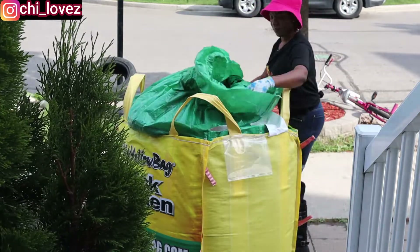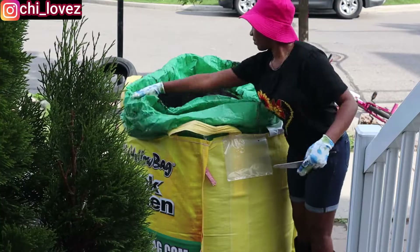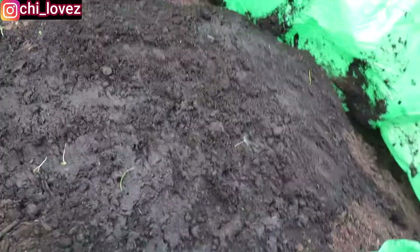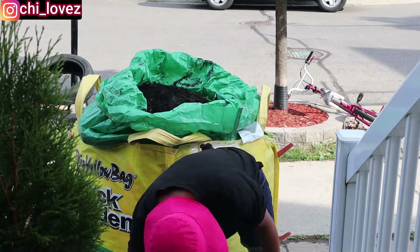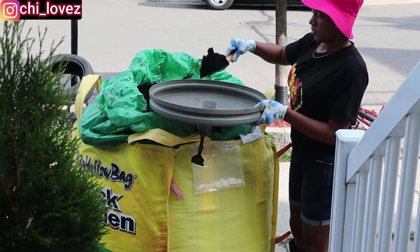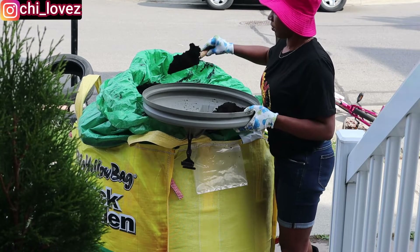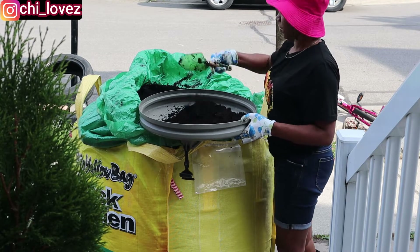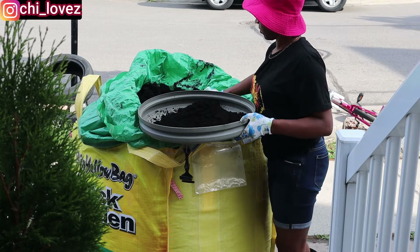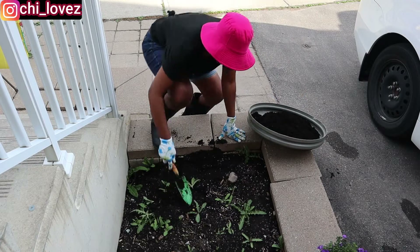This soil is all-in-one — the compost and all the nutrients you need for your gardening or any planting is absolutely right inside this soil. So I don't need to buy anything else in terms of what will make my plants grow. Look at how the soil looks! I'm gonna go ahead right now and start scooping out what I'll use. I will first of all start with my flowers at the front — I'm gonna show you guys everything I'm doing.